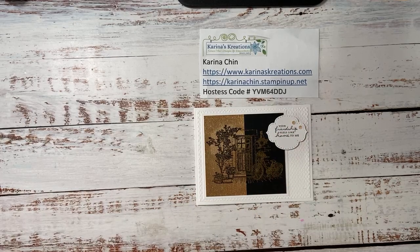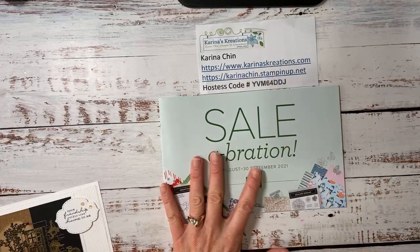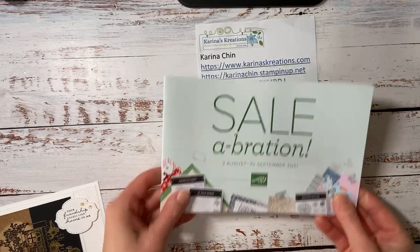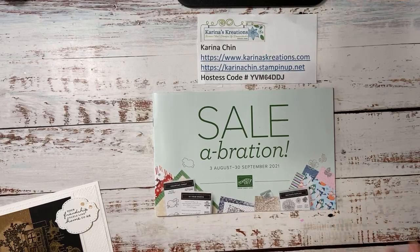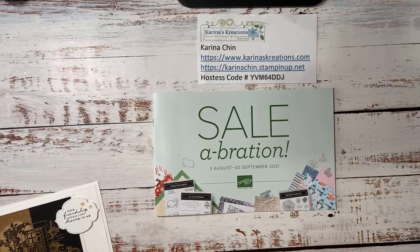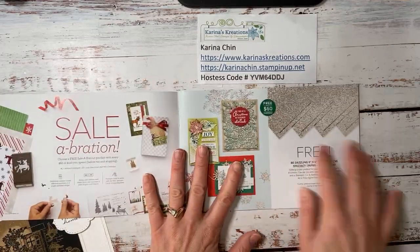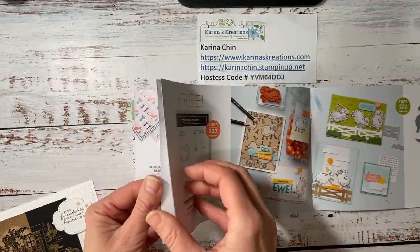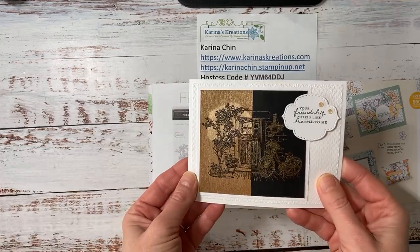Celebration is almost over. There is only two days left to get all of your fun favorites. And if you're wondering what celebration is, it's when you get something for free from this catalog. So this is the celebration catalog and stuff in here is free. Now this bedazzling paper is sold out. I believe there's still penguin paper left. So you got two days to get your favorites. I'm going to talk about the Feels Like Home stamp set today and I'll show you how to make this really fun card.